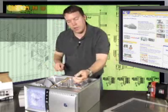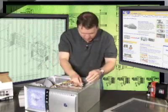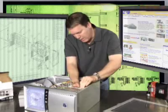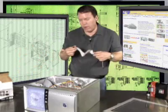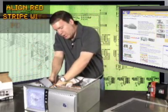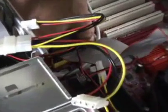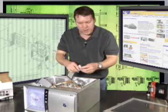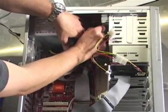Once again we're going to find an available power connector and plug it right in. We're going to take the cable that came with the drive, making sure to put the red stripe at pin one, and just push it into the motherboard. Making sure it's seated all the way down in that socket, then plug it into the back of the drive.